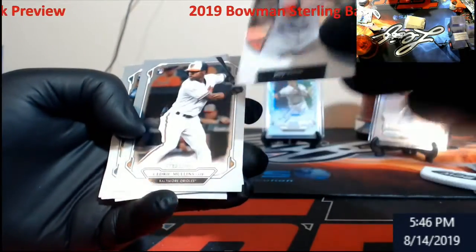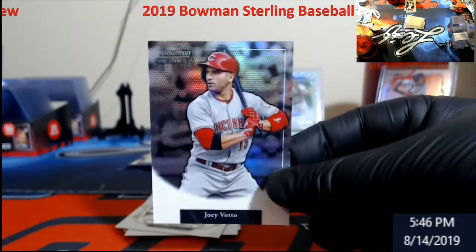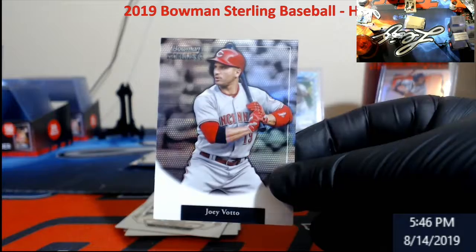Bowman Sterling Votto, out of 99. Some probably subset onto it.